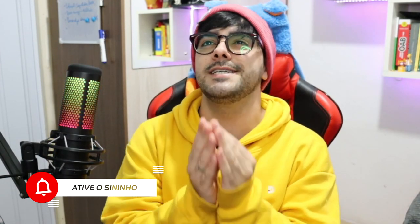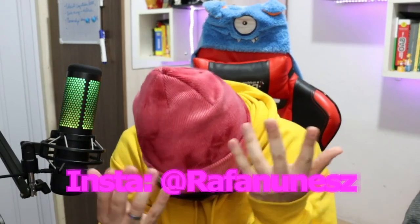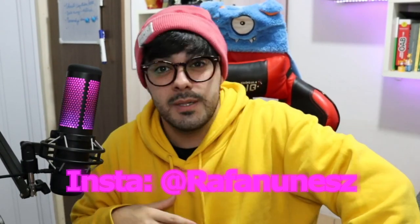Inscreva-se no canal se você ainda não for inscrito, que a gente tá chegando aos 19 mil inscritos. Enfim, mano, eu não sei porque que eu fiz isso. Mas, galera, estamos aqui pra mostrar o meu setup da Wire.